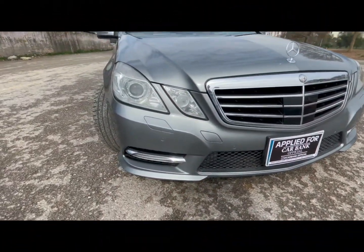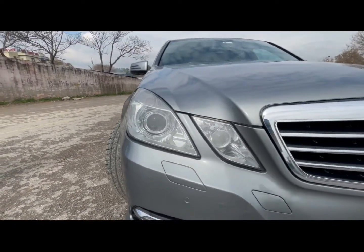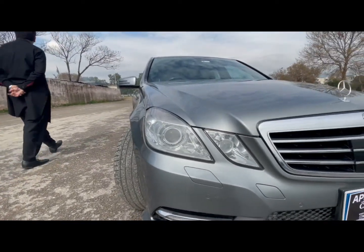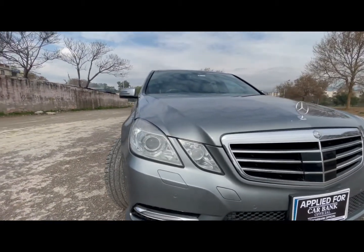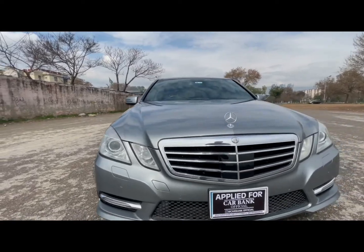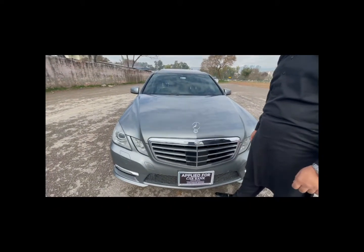As you can see, it has dual projector headlights with integrated turn signals, and they are also LEDs. You can see the very aggressive look. It also has the Mercedes-Benz sign. We can see that our Pakistani car is not shabby — and this is proof.